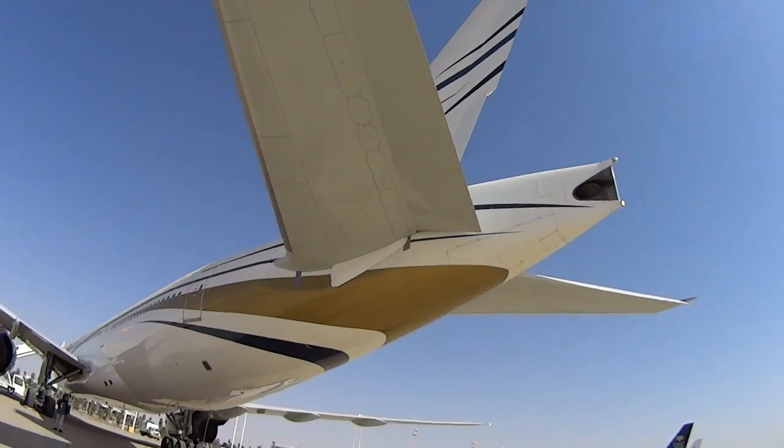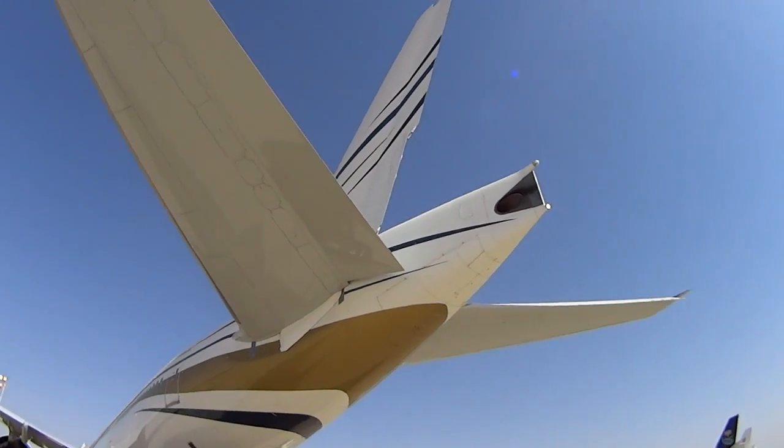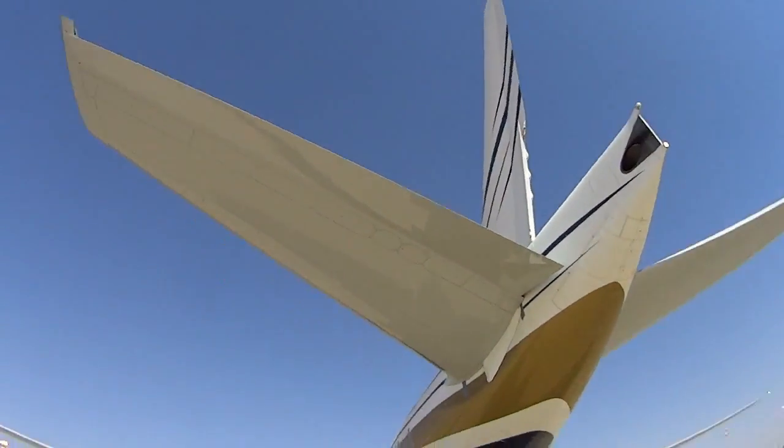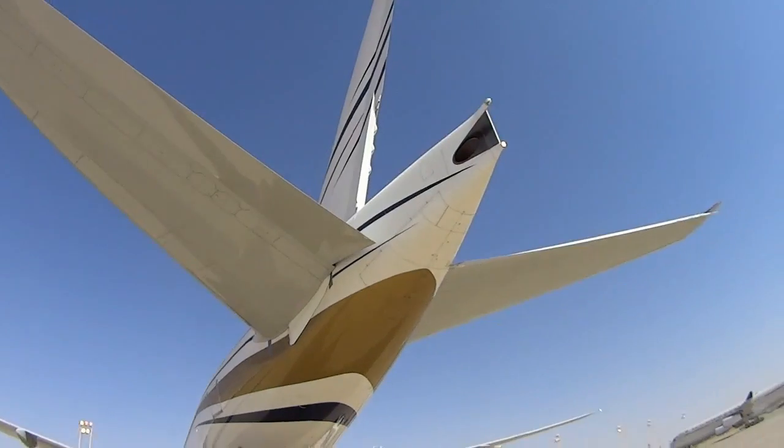Check the vertical stabilizer — everything looks good back here, all the latches are closed.